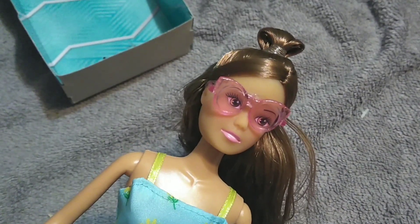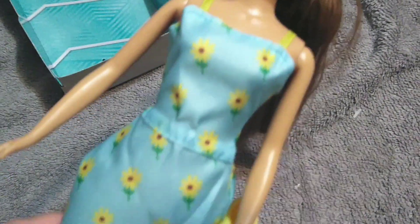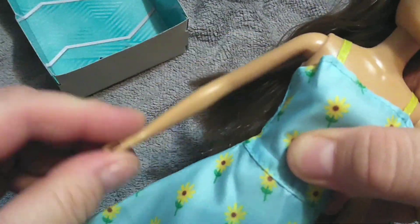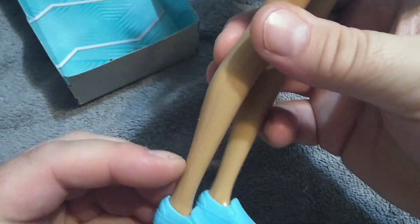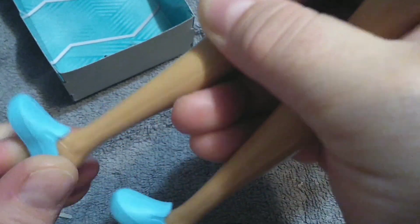She's got pink lips, which is basically a Steffi Love thing. Her head moves back and forth and up and around. Her arms go out and back and forth. You can make her sit and you can make her stand. You can make her do the splits. She has flat feet and blue boat shoes on that are removable and get back on.